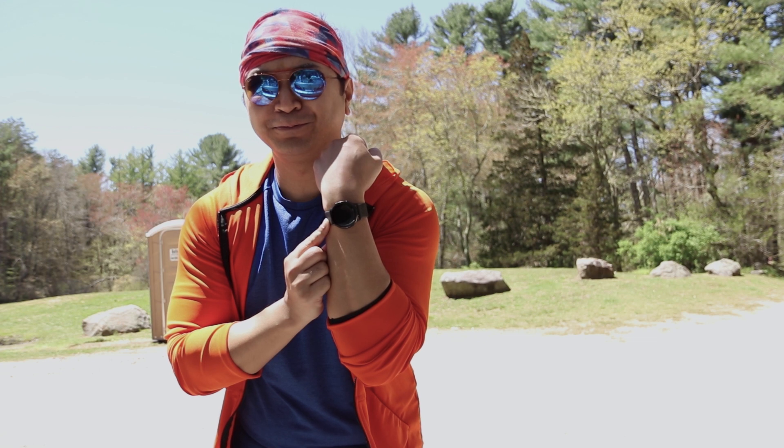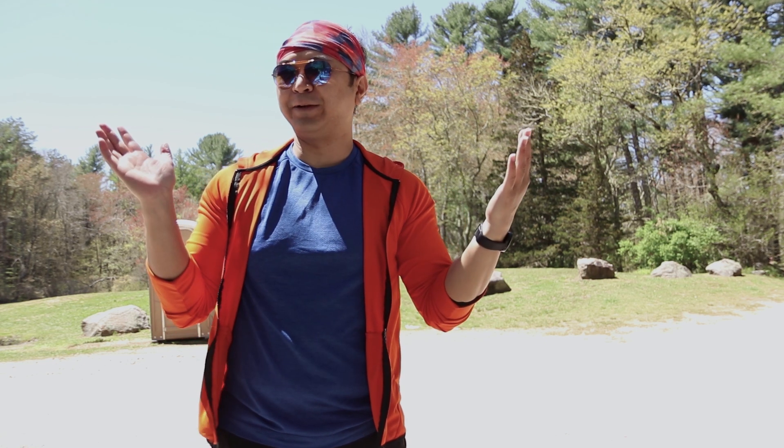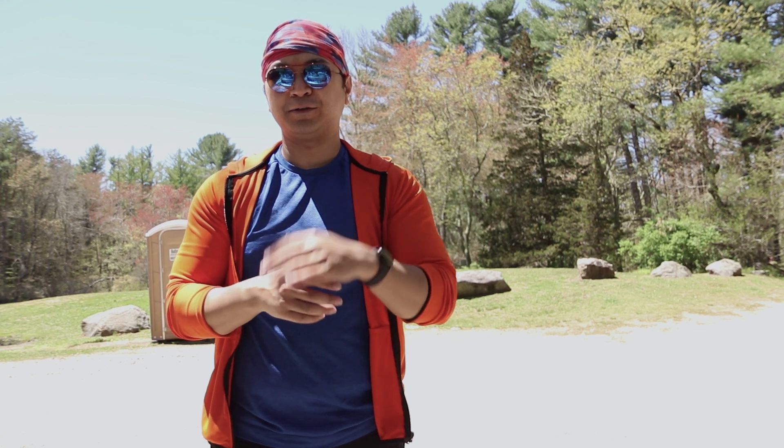This Galaxy Watch Active. I've had this watch for about two months now. If you've seen my previous videos, I've been inactive because I had gout. So now it's time to test it out.